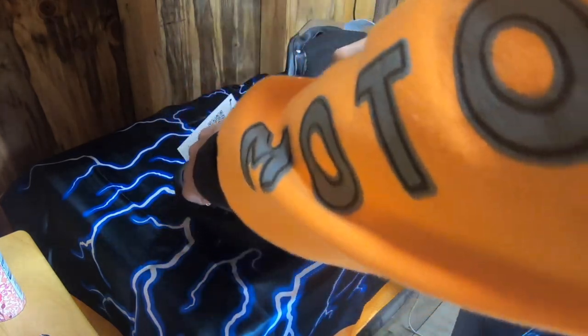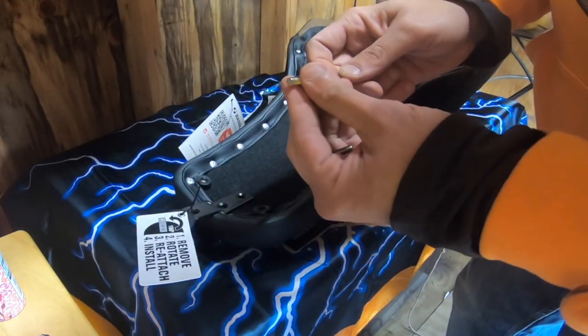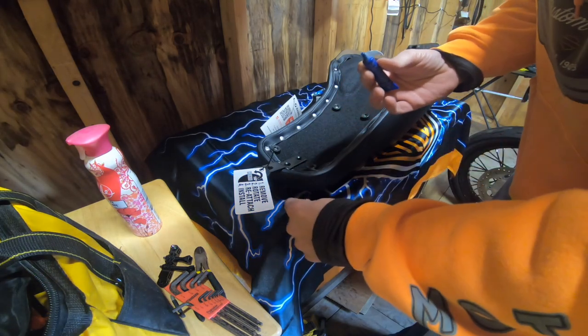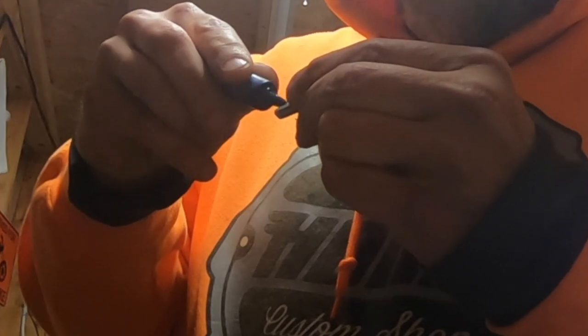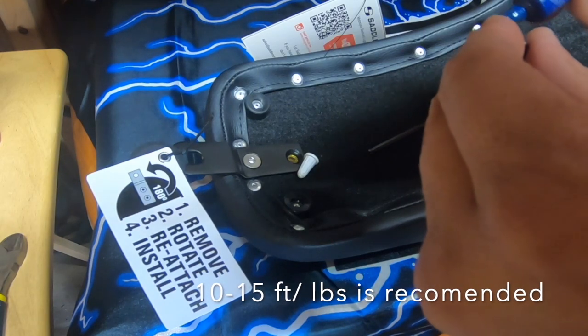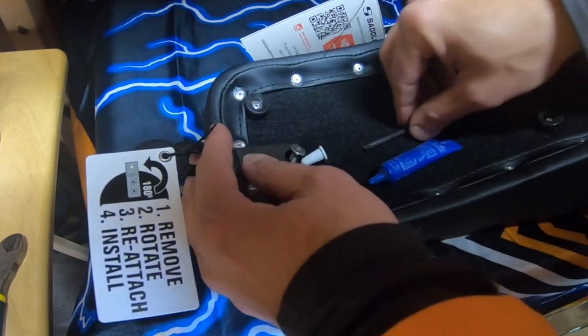So far this seat looks really cool — it looks like it's high quality. It also comes with a little rubber cap. I'm going to put some Loctite on the threads because I'm sure I'm not the only one that's had parts fall off the bike. Just a little bit of Loctite for safety, because we don't want to lose the seat.